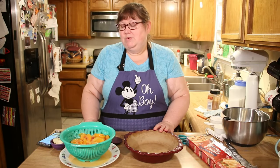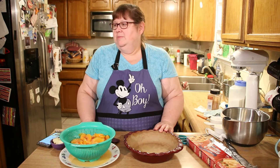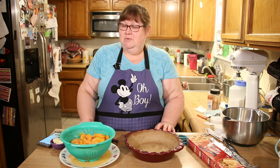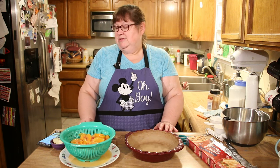Welcome back to Ms. Cindy's Kitchen. I'm going to show you today how to make a peach pie — a shortcut version — because we're getting into the season where a lot of fruit will be coming ripe and this way you can see another idea to use that fruit.